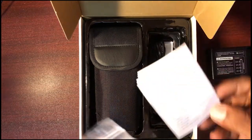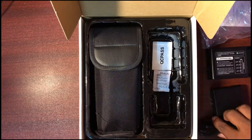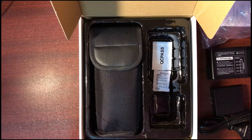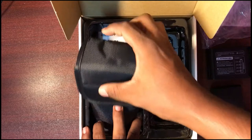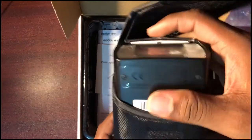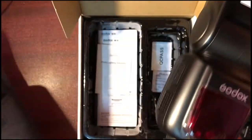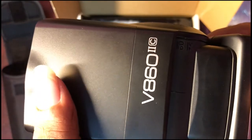So let's open this inner packaging. You can compare the flash — nice package. The flash looks great with the Godox logo on it. It's smooth, heavy and tight — it's a good one.